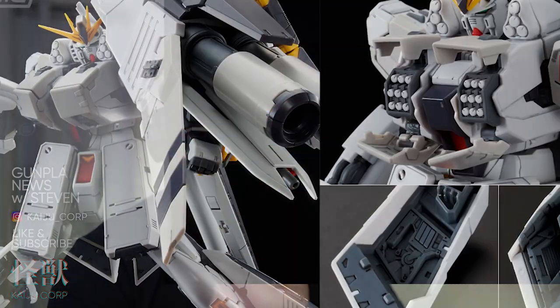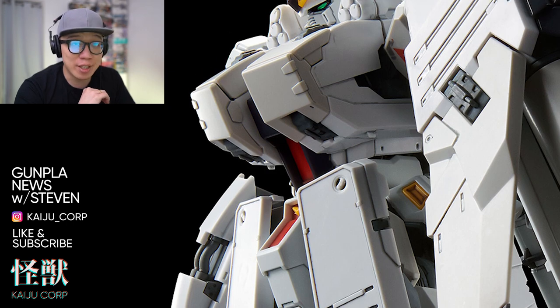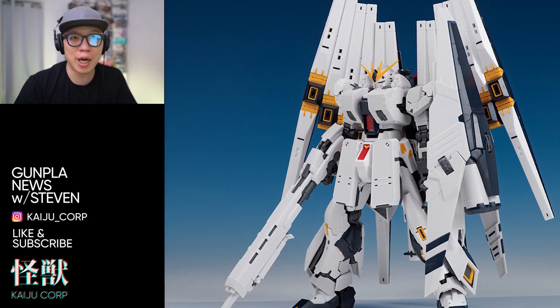I've been looking at the RG expansion set, the heavy weapon system for Nu Gundam, and I have to say it looks amazing. Let's take a look at it together and determine whether it's worth buying or not.